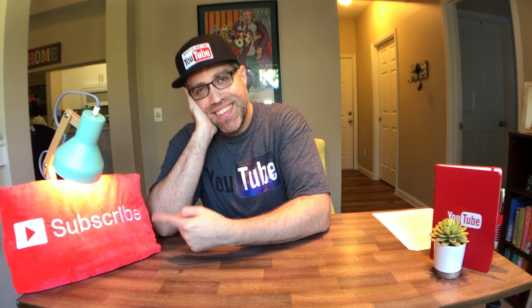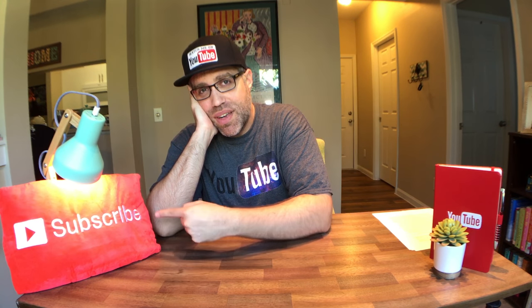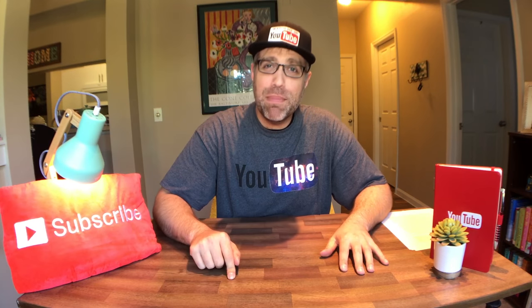First product that we're going to be discussing is this pillow. Just kidding. This episode is going to be all about cell phone cases.